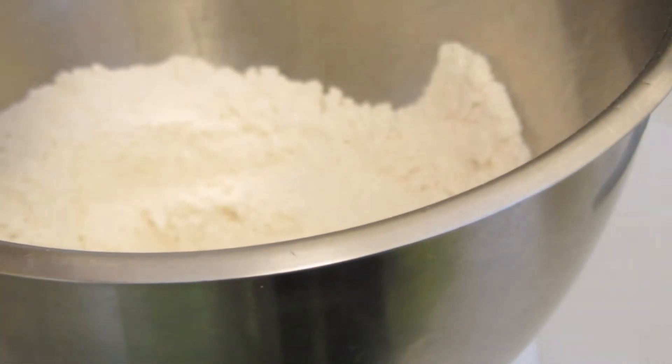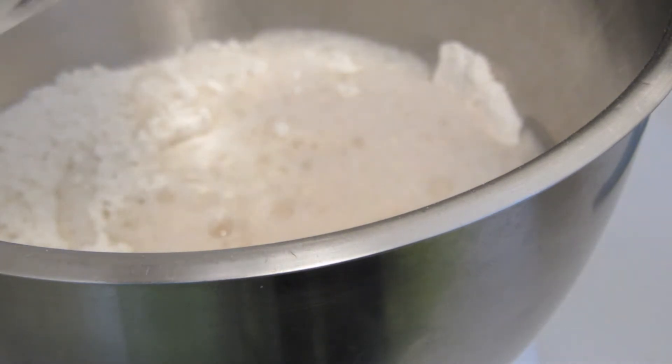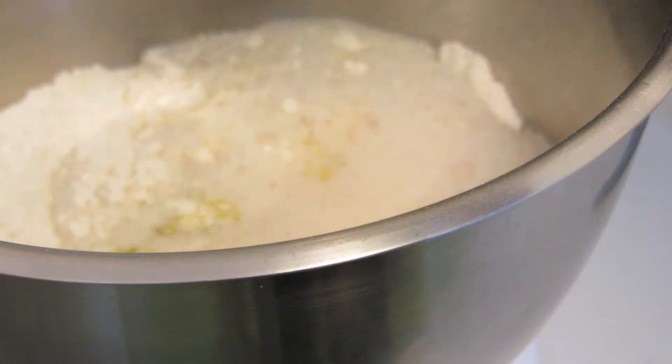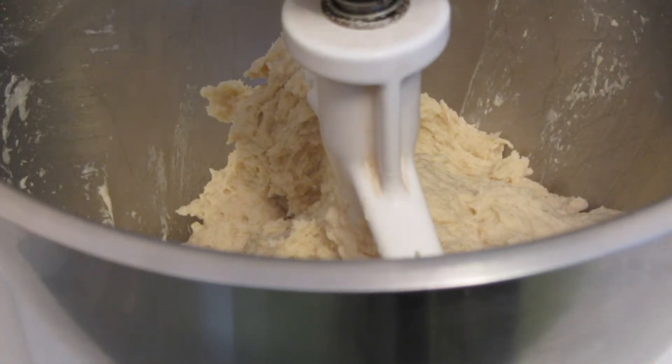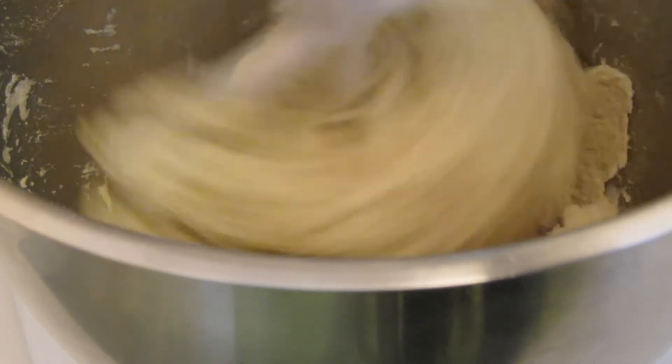I'm going to add the yeast mixture to the flour mixture, along with a couple of beaten eggs at room temperature, olive oil, and apple cider vinegar. And now I'm going to mix that with a paddle. I mixed the dough on low speed for one minute, used a rubber spatula to scrape it down. Now I'm going to turn it on medium-high speed for two minutes.